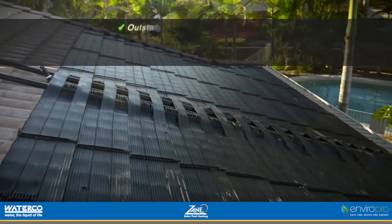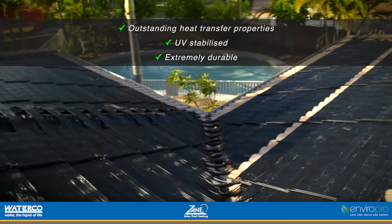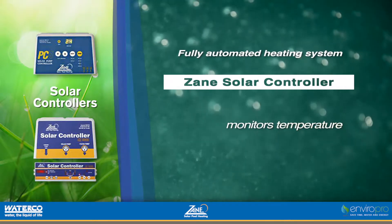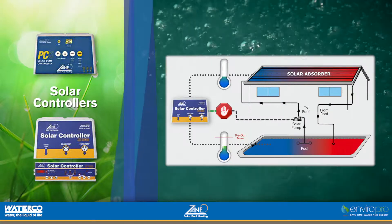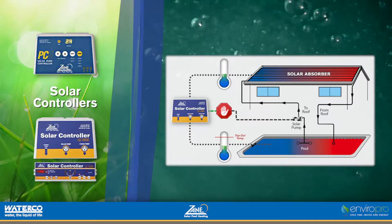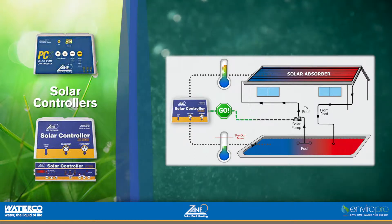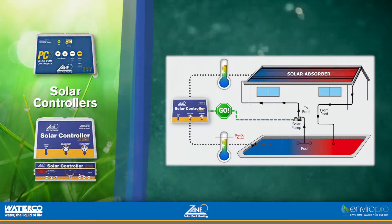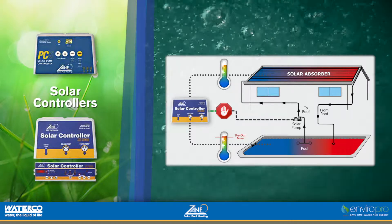The Gulfstream system has outstanding heat transfer properties, and all components are UV stabilised and extremely durable. The heating system is fully automated with the Zane solar controller left in charge of monitoring temperature and regulating water flow. Two temperature sensing probes measure the pool water and roof temperatures, and when the roof reading exceeds the pool temperature, the controller senses a solar gain and automatically activates the system. When the pool water temperature is above your predetermined top-out temperature, no heating occurs until the pool water cools, minimising running costs.